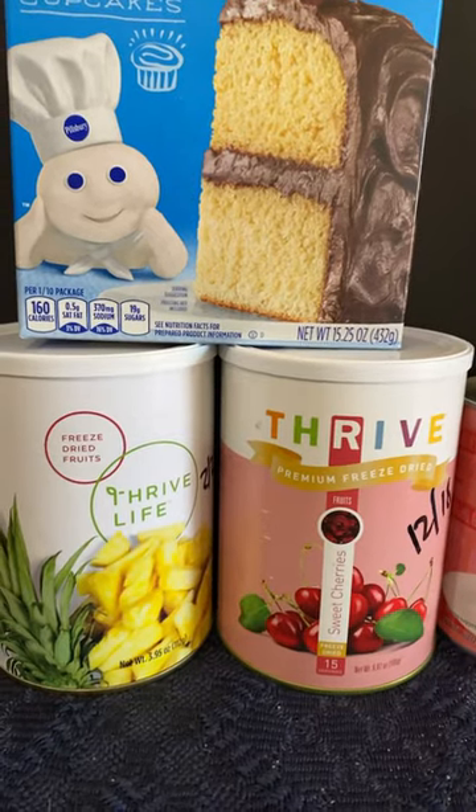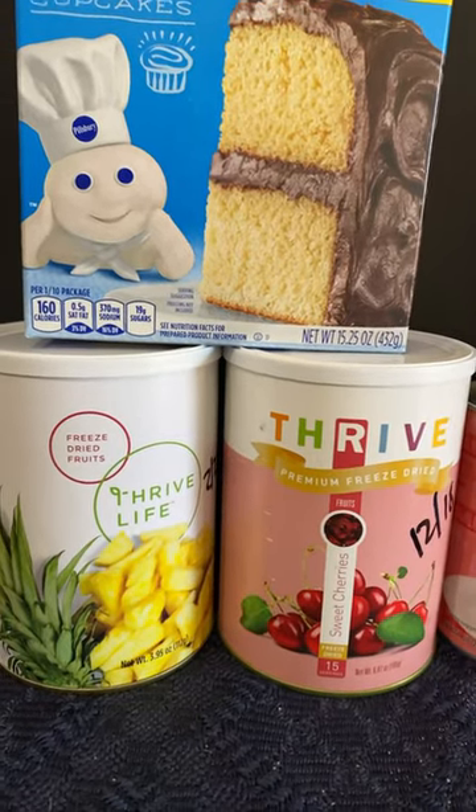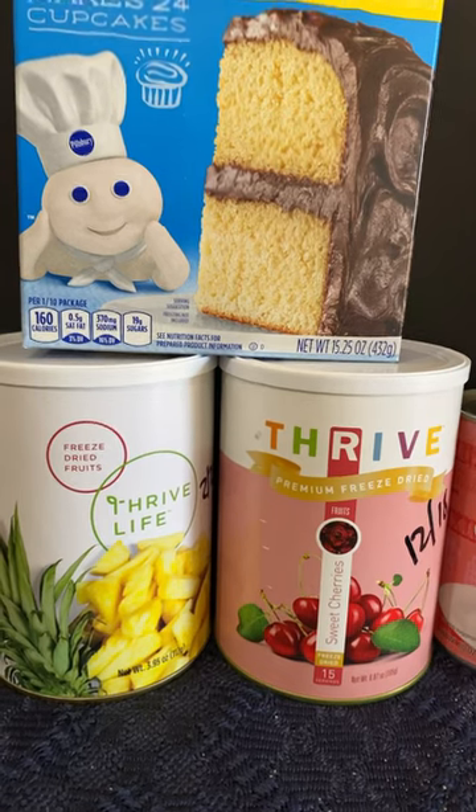Hello friends, post-apocalyptic dessert. So today we're going to have something akin to a pineapple upside down cake. We're just going to call it a dump cake.